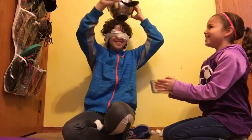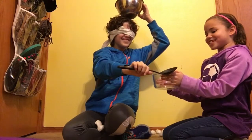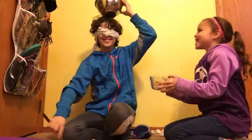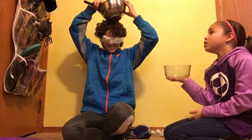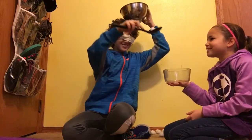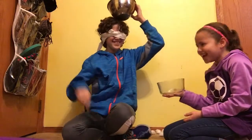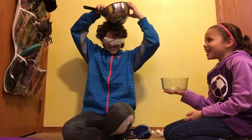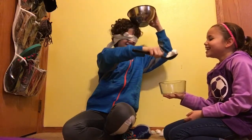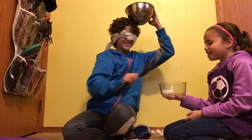Okay, that was one. Now two more scoops, two more scoops. Look at this. That's three!